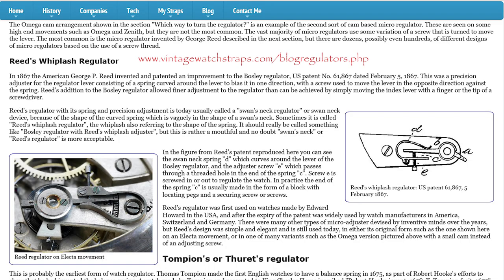In the 1860s, Mr. Swan thought that Mr. Bosley's regulator could use a little refinement, so he came up with an add-on called the swan neck regulator. I'm totally kidding. Actually it was George P. Reed that patented this in 1867 and he called it the Reed's Whiplash Regulator. Catchy as that name was, it ended up being called a swan neck regulator — but actually, if you ask me, it looks more like a buggy whip than it does like a neck of a swan. But nobody asked me.